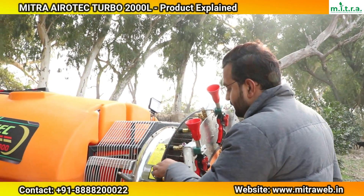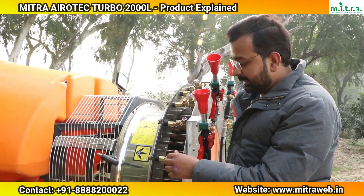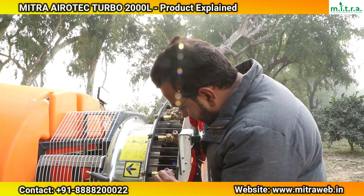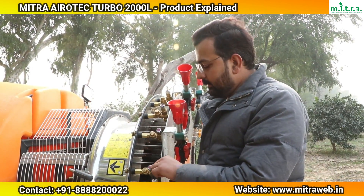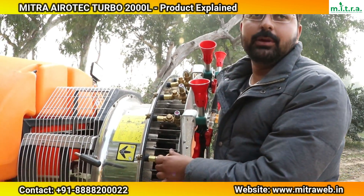Now I would like to tell you about the nozzles. These are two-way adjustable nozzles. You can see there are different hole sizes: one is 2.8 mm, another is 2.0 mm, and the third option is 1.0 mm, giving you flexibility to choose the droplet size based on your application.